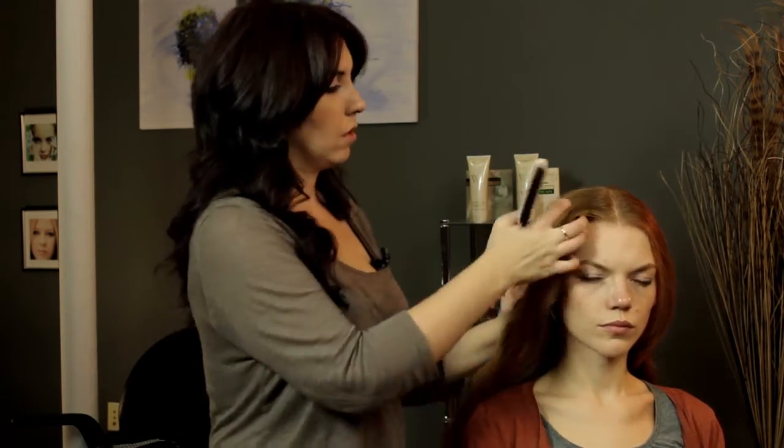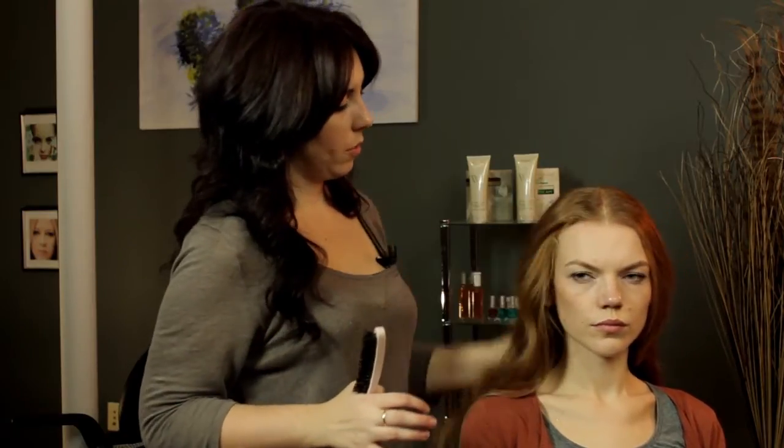There we go. So there we have Hilary Duff — a little bit of volume, nice soft waves, middle part. My name is Claire Coleman, and I just showed you how to do your hair like Hilary Duff.